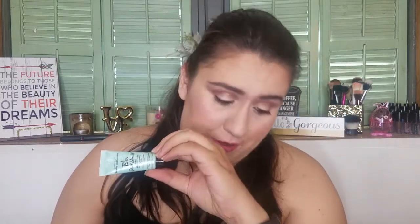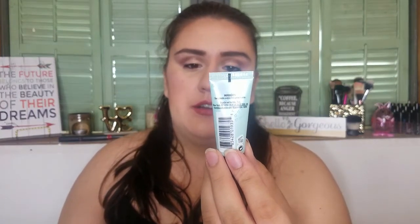Another hair product — the BB Don't Blow It Fine Hair Styler for fine to medium soft hair. I cannot use this; I have really really thick hair and a lot of it. I'll probably give this to someone with fine hair.